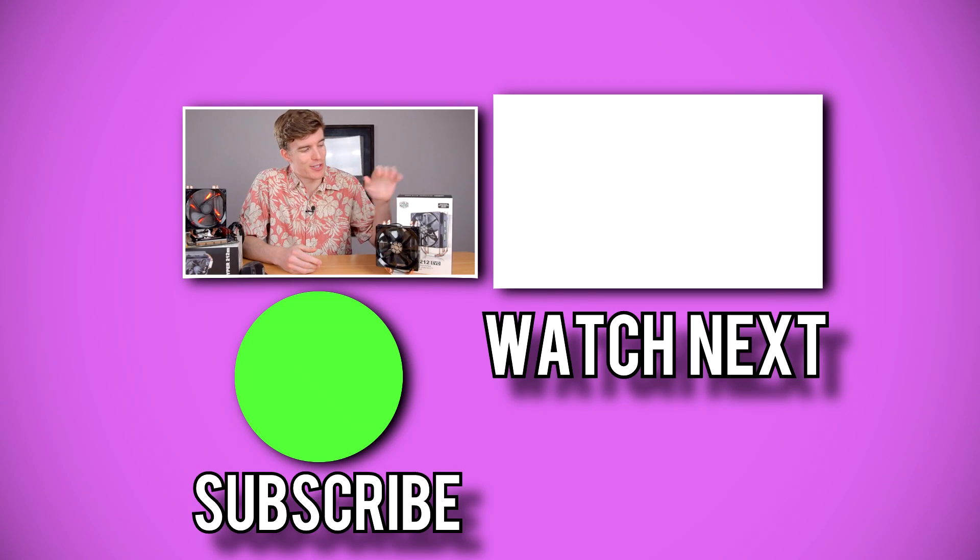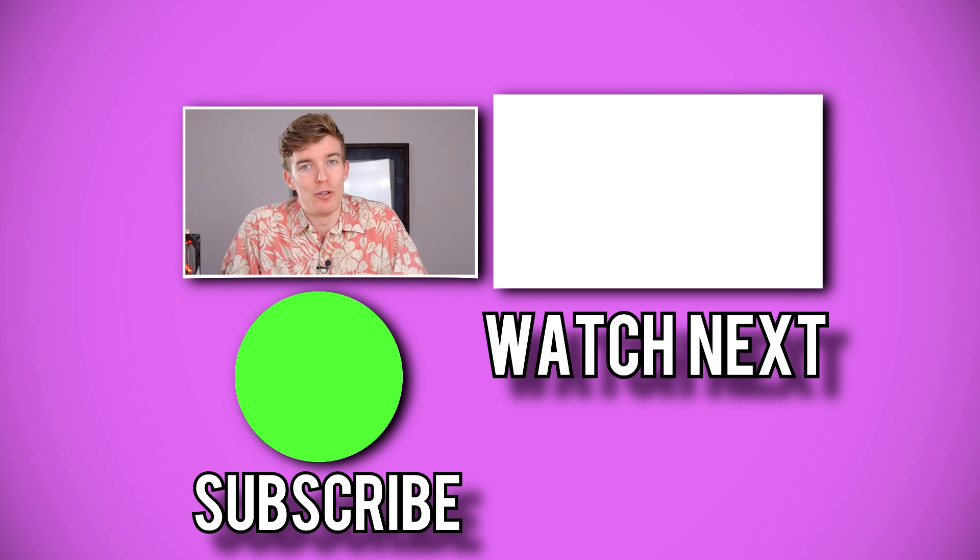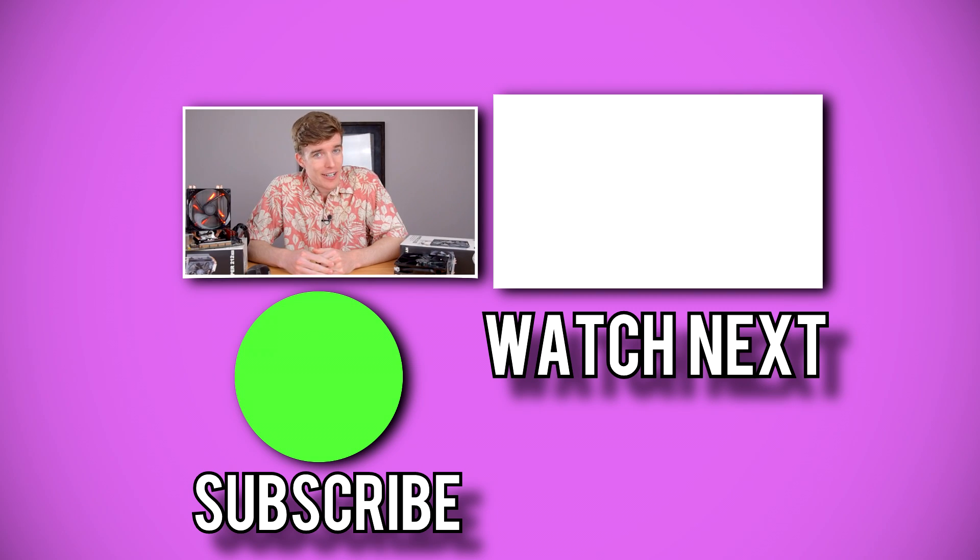You might have noticed I switched the position of all of this stuff earlier in the video because it kept wobbling, and at one point it actually fell over and made a very loud noise — and it scared me, so I moved it. That's your behind-the-scenes look for today.